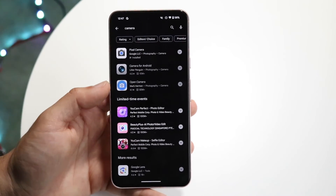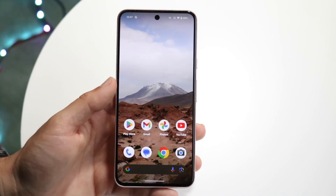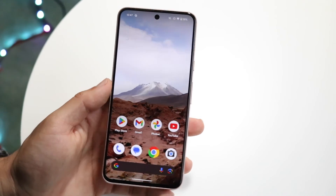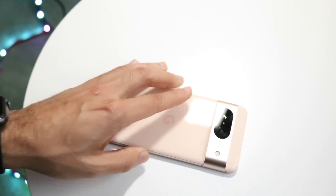Chances are there might be one, and if you can see that in one app the camera looks fine but in the other app the camera looks weird, it may be a problem with that specific application — maybe it just needs to be fixed or updated. So that pretty much covers it.